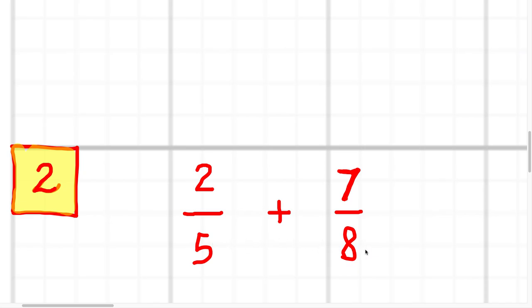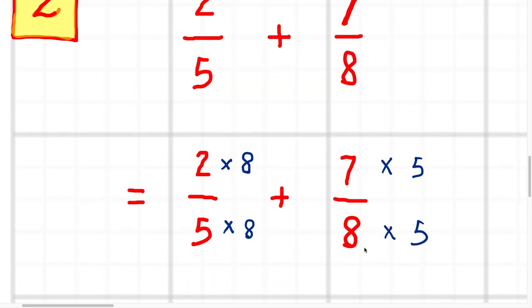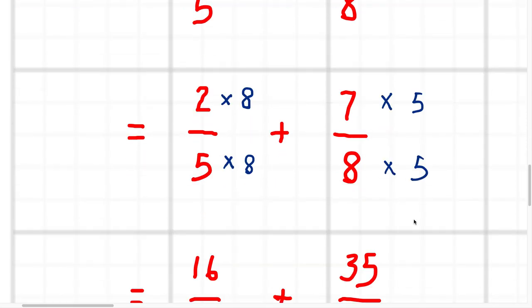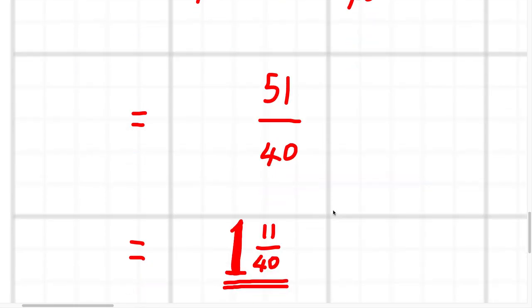I need a number that five and eight both go into to make that the denominator — they both go into 40. So I multiplied both fractions up to make them out of 40. Multiplying the first fraction up by eight eighths and the second fraction up by five fifths — you're just multiplying by one, so you're not really making the fractions bigger or smaller, just writing them in a different form. When you do that, you get 16 fortieths and 35 fortieths. When you add those up, you get 51 fortieths. 40 goes into 51 just the one time with 11 left over, so it's one and eleven fortieths.